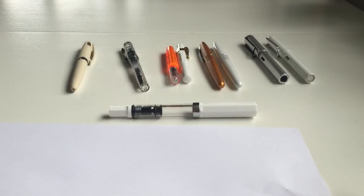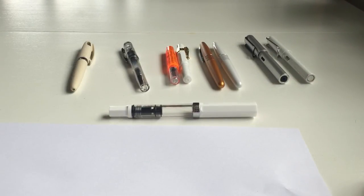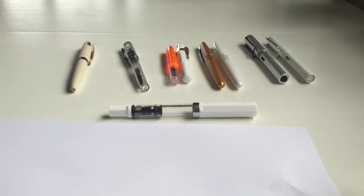Those were my top five entry-level fountain pens plus one: Lamy Safari and AL-Star, Pilot MR, Kaweco Sport, Nemosine Singularity, Pentel Tradio, and the Twsbi Eco as the plus one. That was Scrivoli and the Essential Fountain Pen Guide. I hope that was helpful — see you next time, bye!